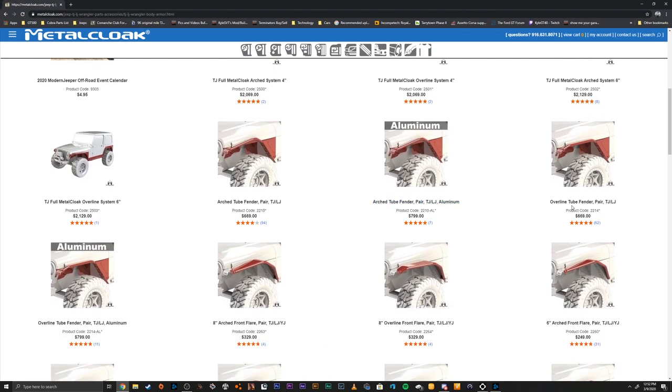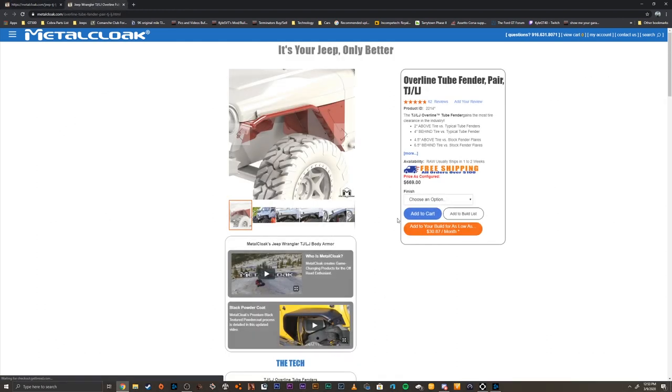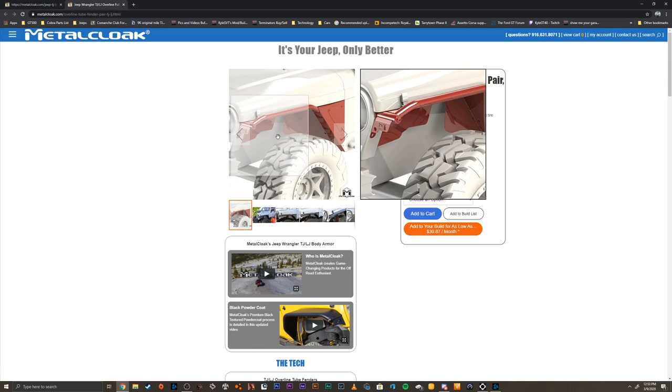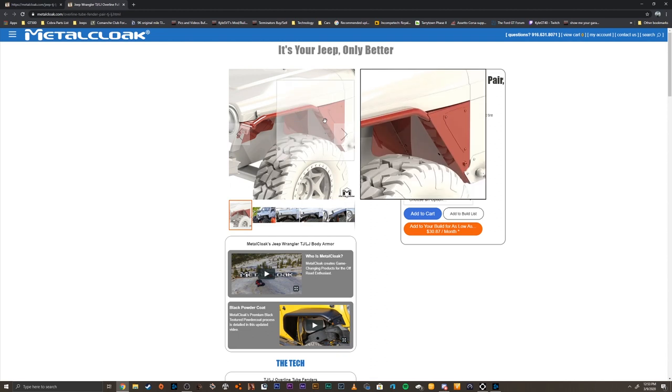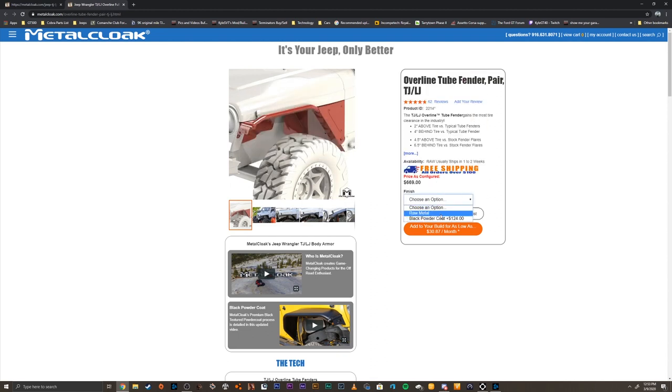I went with the overline tube fender. You can get them in steel and also aluminum — I bought the steel version. You're going to order one of these; it's sold as a pair, which comes with both the inner fender and the outer fender. Then select whether you want it raw metal or powder coated.